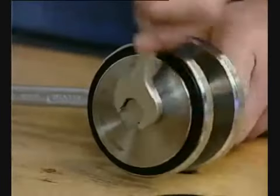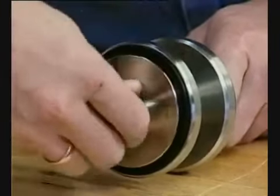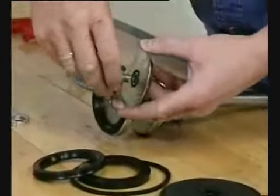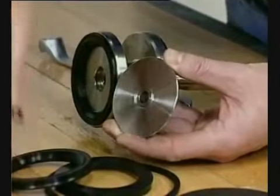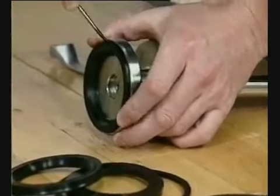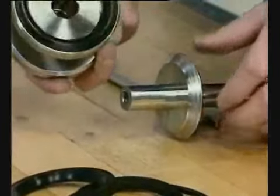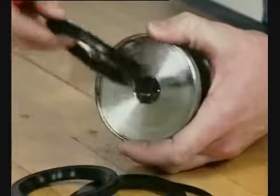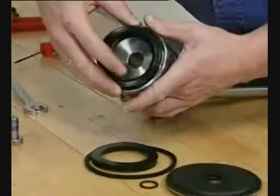Remove the lip seal. Remove the screw. Remove the seal rings from the middle piece.